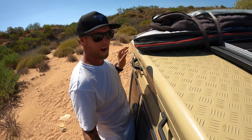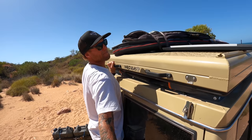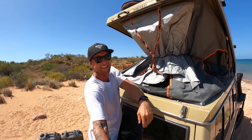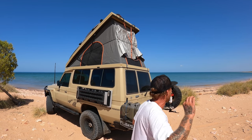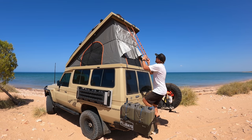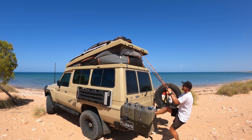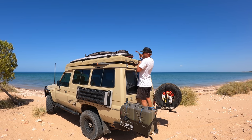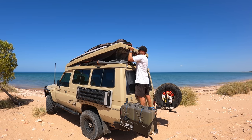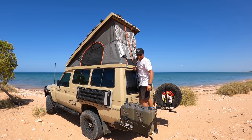This is how simple it is: one latch there, another latch there, pop them open, push them up — and we've got a bedroom! To close it, you just grab this strap and rip it down. Just like that, the bedroom is away. And again to open it, you just push up. How bloody good is that!